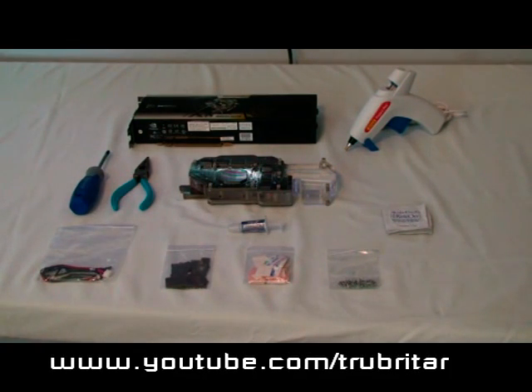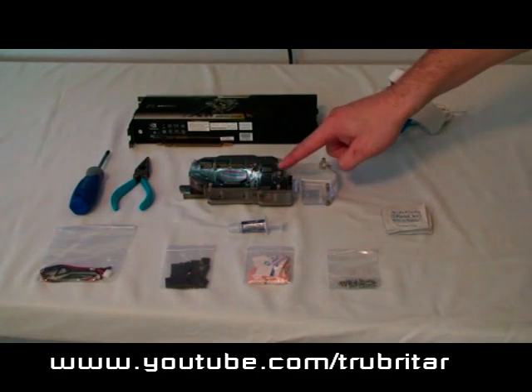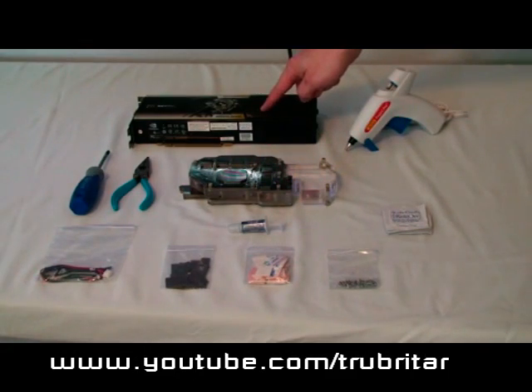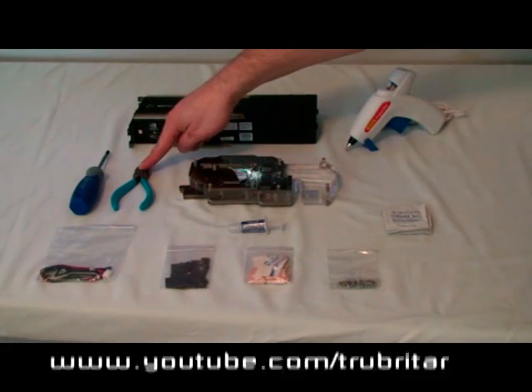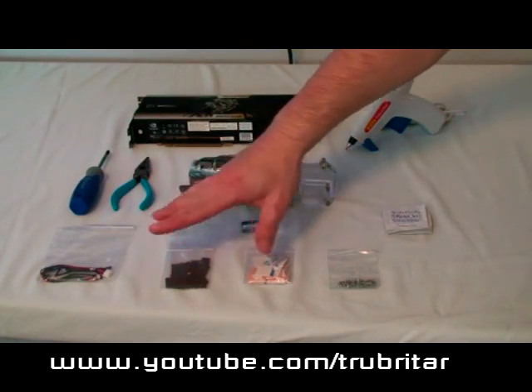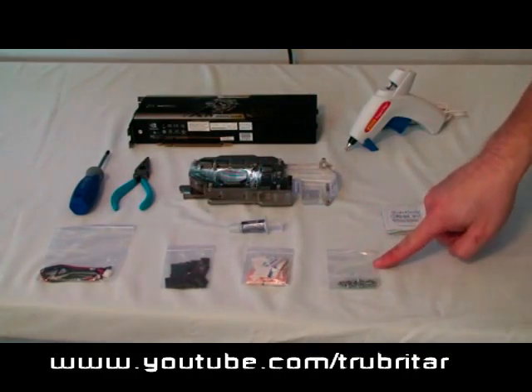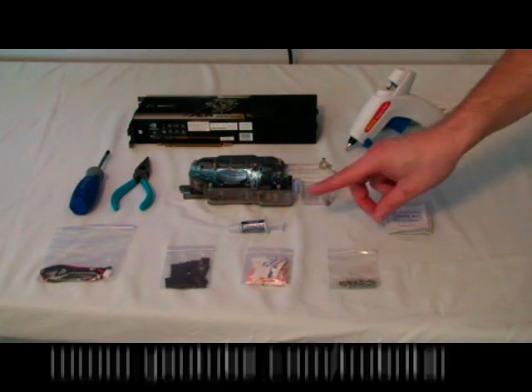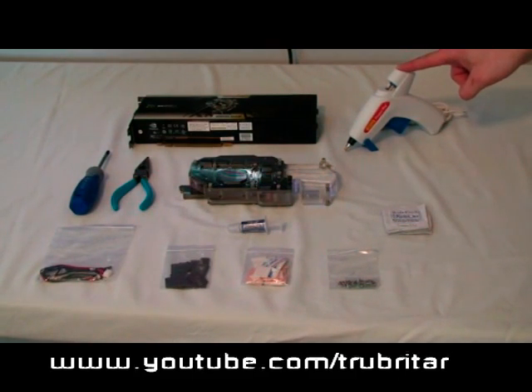Let's do a quick inventory and make sure we have everything we need before we start. Here's our GPU water block, our 9800GX2 video card, pliers, an assortment of screwdrivers, LED wiring harness and thermal pads, replacement screws, alcohol swabs, thermal paste, and a hot glue gun. Can't tell you what the hot glue gun is for yet.